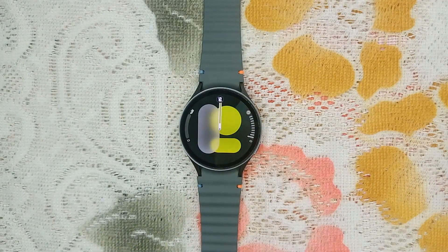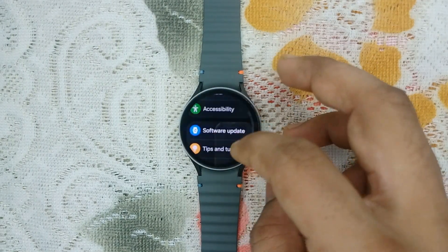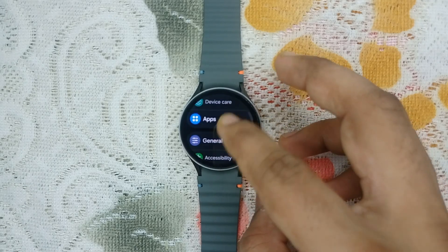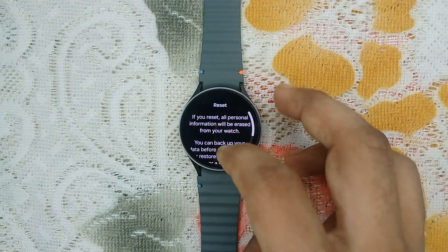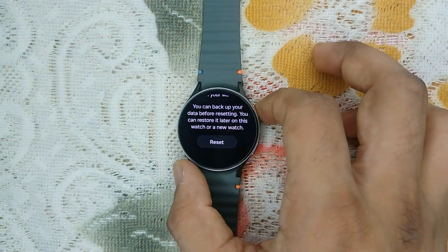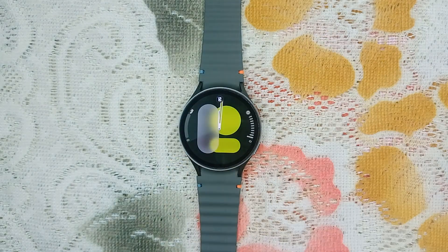Those are the steps that can help you fix your microphone problem. The final step is a factory reset. If none of the previous steps work, you may need to perform a factory reset — this will erase all data on your watch, so make sure to back up important information. Open Settings, go to General, scroll down to Reset, tap on it, confirm, and it will reset your Samsung Galaxy Watch 7.